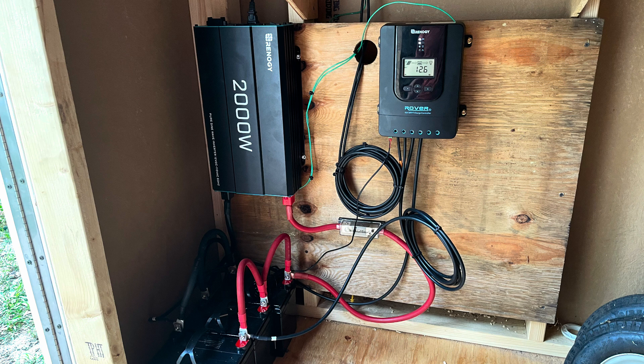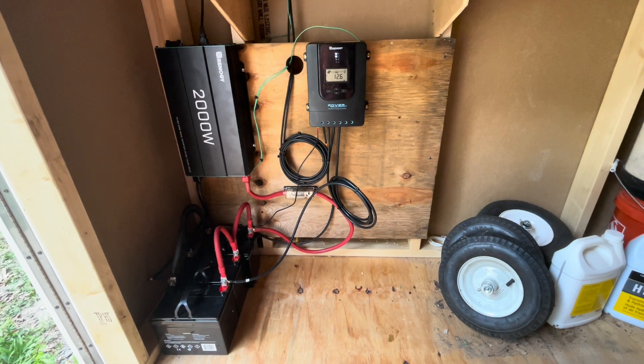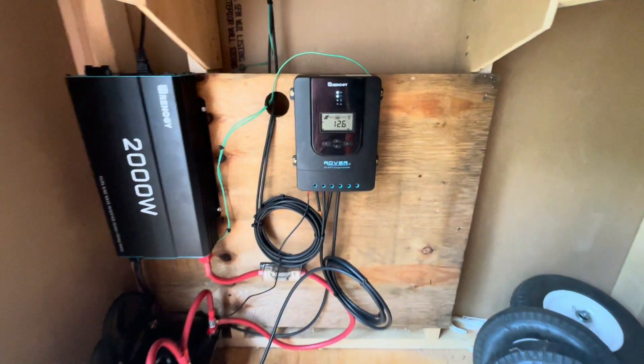This is mainly used just for charging batteries — batteries for leaf blowers, weed whackers — and also for powering some lights in the shed.